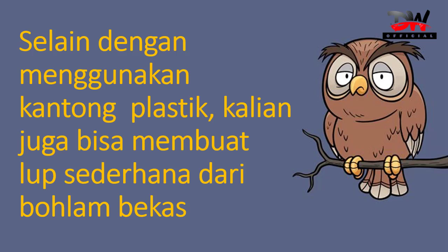Selain dengan menggunakan kantong plastik, kalian juga bisa membuat loop sederhana dari bohlam lampu bekas seperti yang disebutkan tadi. Lampu yang bundar itu diambil, bagian belakangnya untuk pengaitnya dibersihkan dalamnya, tinggal sisa kacanya. Kacanya bisa kita isi dengan air dan nanti hasilnya akan seperti jika kita membuat dari plastik tersebut.